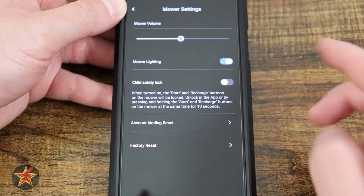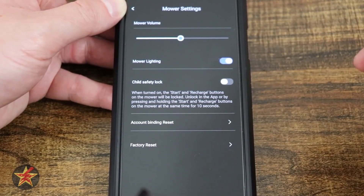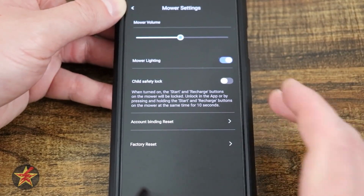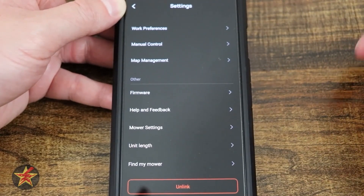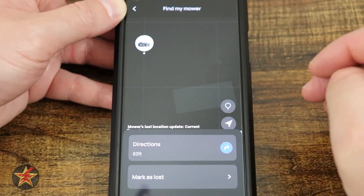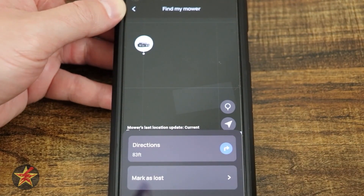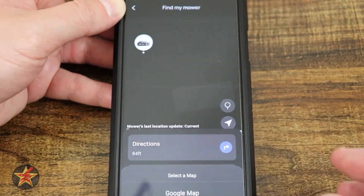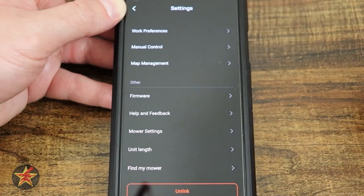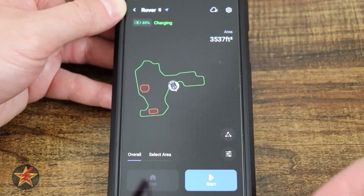Child safety lock prevents the robot from being restarted if tampered with or picked up — it requires the app to unlock and restart. There's also account binding, reset, and factory reset. Unit length can be set to US or metric. Under 'Find Mower,' you can see the mower's location and distance — mine shows 83 feet away. You can get directions via Google Maps, mark it as lost to lock it down, or unlink it from your account.